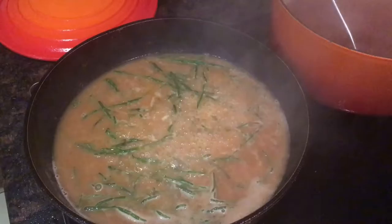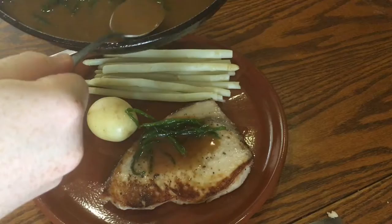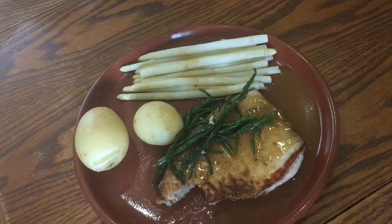I didn't add any salt to the dashi before now because it's better to season it depending on the dish you're using it in. Taste the sauce now to check for seasoning and adjust if needs be. Then take it off the heat — it's easier to serve it at the table. Just spoon it over your swordfish and I served it with steamed baby potatoes and some white asparagus. The whole combination of the meaty swordfish with the sea-flavoured dashi sauce worked so well — the salty samphire was actually the only seasoning the sauce had in the end.